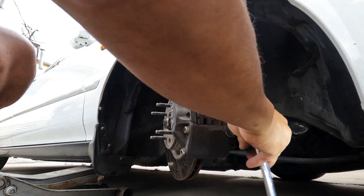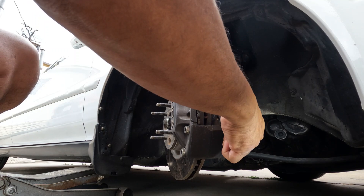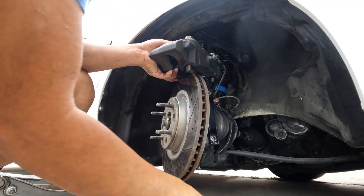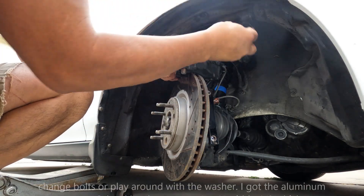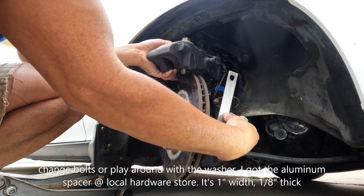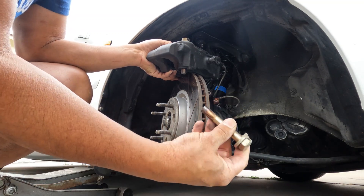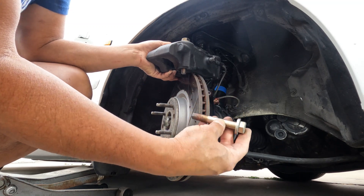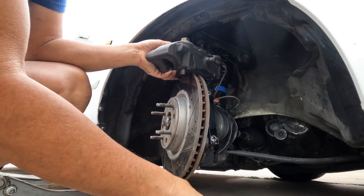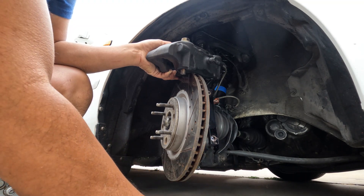I don't know what bracket you have — it's either Fast Brakes or FFC. Depending on what bracket you have, make sure you have one of these. Also change your bolts, or you have to accommodate whatever spacer you add — then you have to make the bolt longer, otherwise you won't have enough thread catching onto the bracket. I'm using a thick washer with Fast Brakes. Just make sure you have enough thread coverage, because your life is on the line.